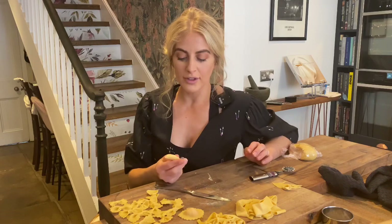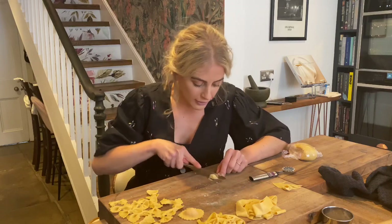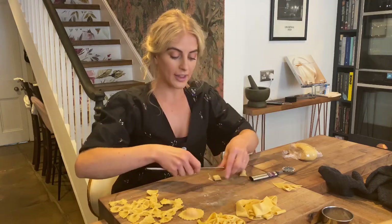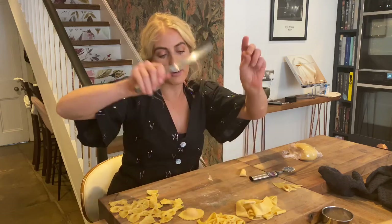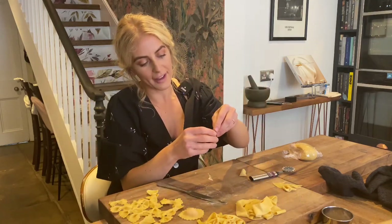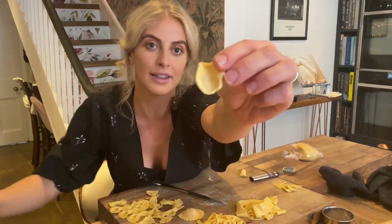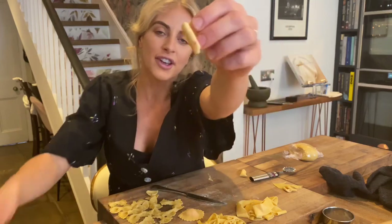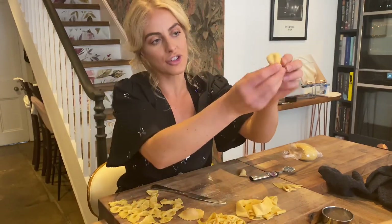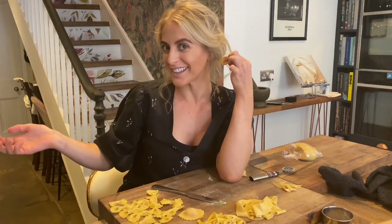Now I'm going to show you how to do orecchiette. Get a little log and chop off just a small nugget. Use a butter knife - nothing with too sharp an edge - put pressure on and push the orecchiette away, then reform it. That motion of rubbing the knife gives amazing little grooves on the inside that cling to sauce. Use your fingers to rearrange it if it doesn't come out perfect. Orecchiette literally means 'little ears' in Italian.